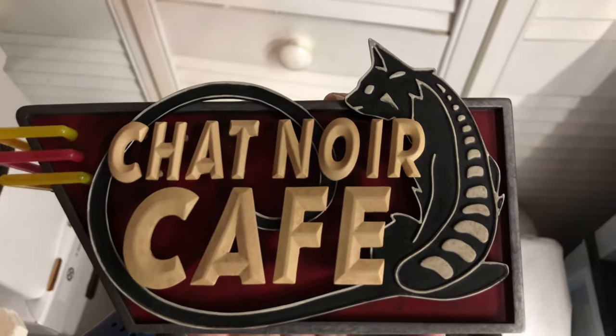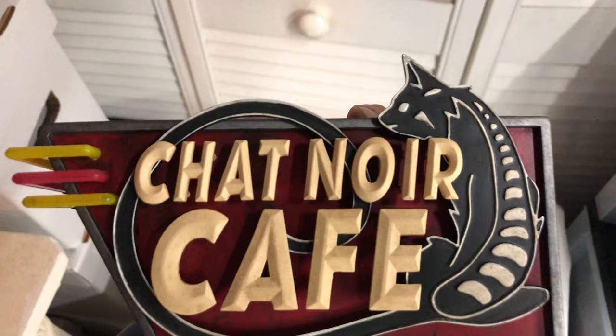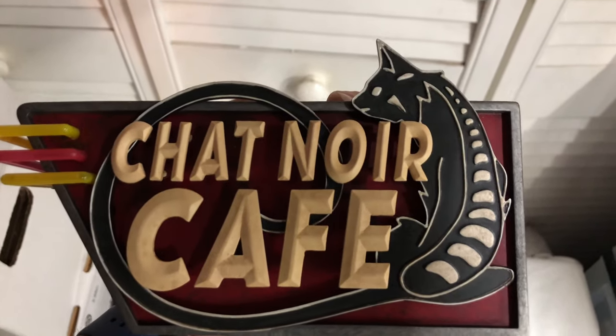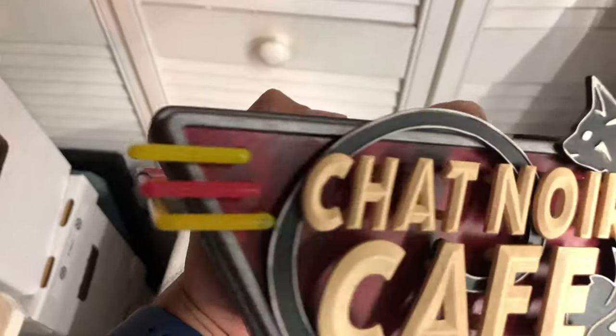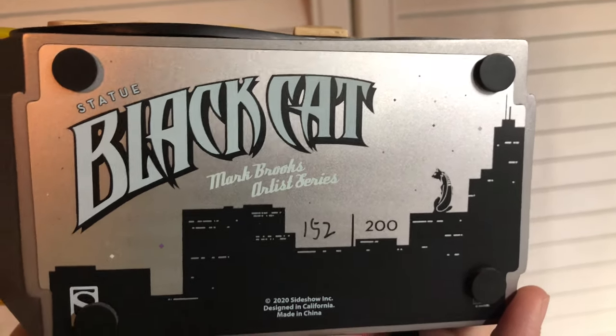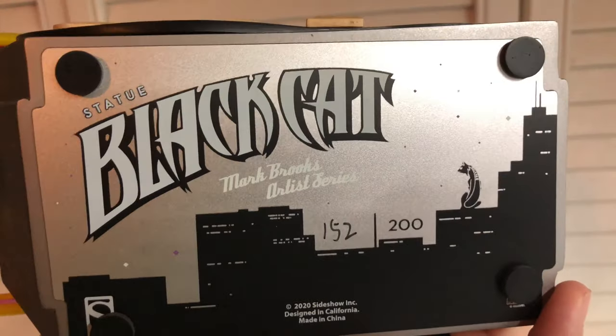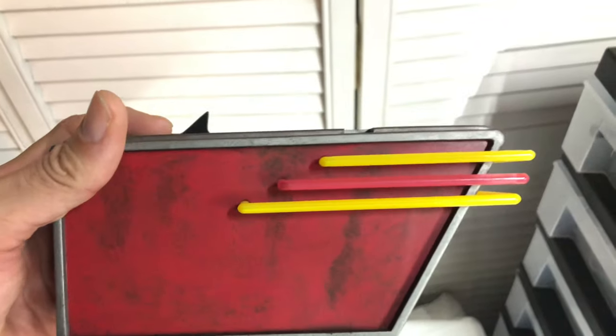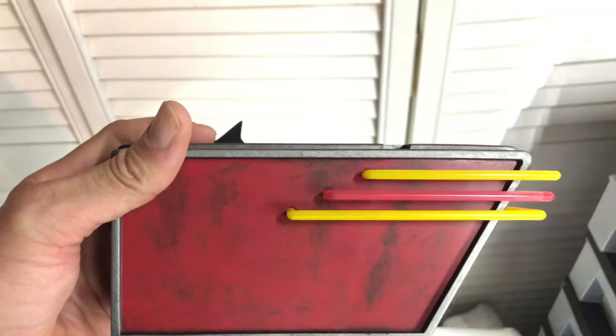Here we have the base. I handled it off-camera because it's quite heavier than I anticipated. The front has a really nice design with neon-looking accents. On the bottom you can see it's marked 'Mark Brooks Artist Series, 152 out of 200' with a nice metallic sheen. The spots where everything keys in look good, magnets are all intact, and the back has a simple red paneling from the back of the signage.